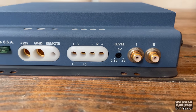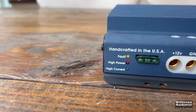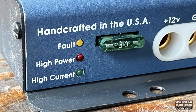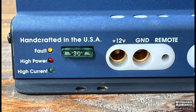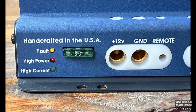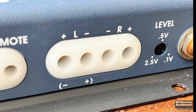This amp is the epitome of simple and easy connections — I love the way it works. Here on the left you can see 'Handcrafted USA,' and it has fault, high power, and high current LEDs, as well as a 30-amp ATC fuse. The power and ground terminals accept 4-gauge bare wire. The remote terminal accepts around 12-gauge, and the speaker terminals — this is a stereo amp — accept around 8-gauge.